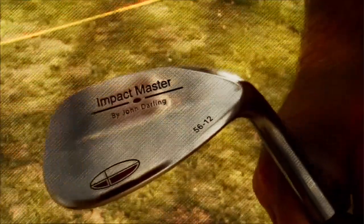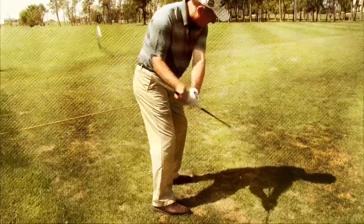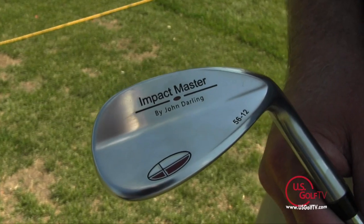PGA Professional Todd Kolb here with another Pro Review, and today I'm taking a look at a product called the Impact Master. Whenever I get a product in the mail for review, there are a couple of things I'm always going to look for: does the training aid actually address an issue that I see a lot of golfers struggle with? Second, is it easy to use? And third, is it of quality — is it going to last?